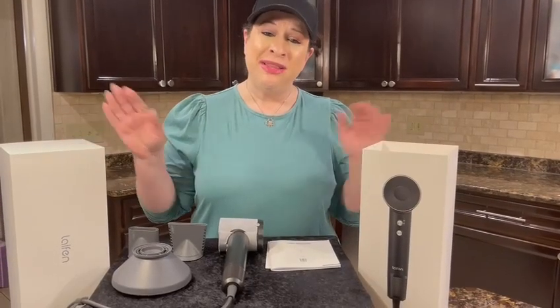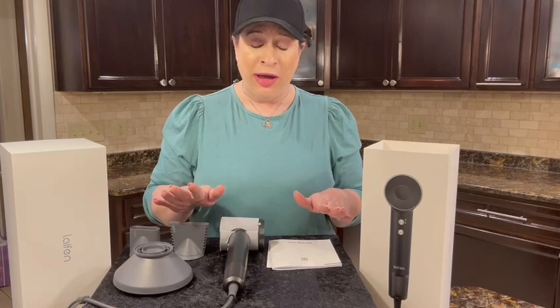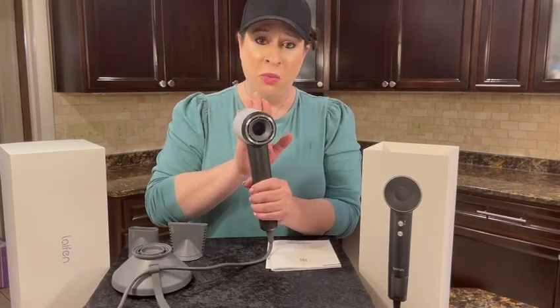Hi, I am here with this Laifen hairdryer. This is the creme de la creme. If you want the best hairdryer that there is, this is the one.